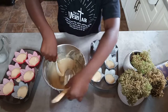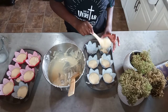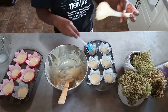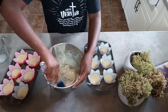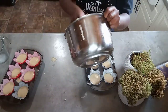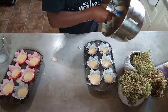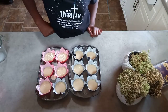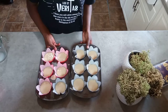By the looks of it, there won't be any batter left, so I'm going to fill the rest up. I'm done. You're going to set the oven to 350 Fahrenheit and put them in to bake for 25 minutes.